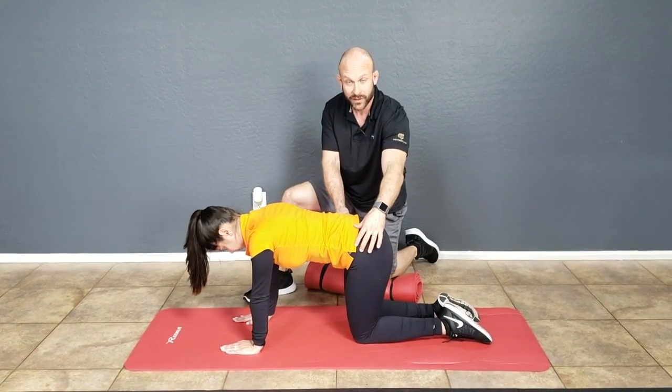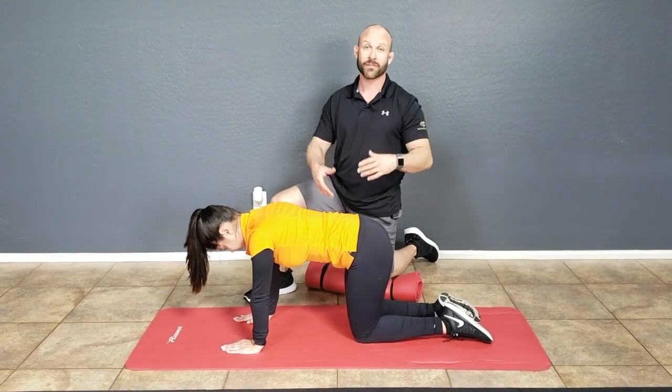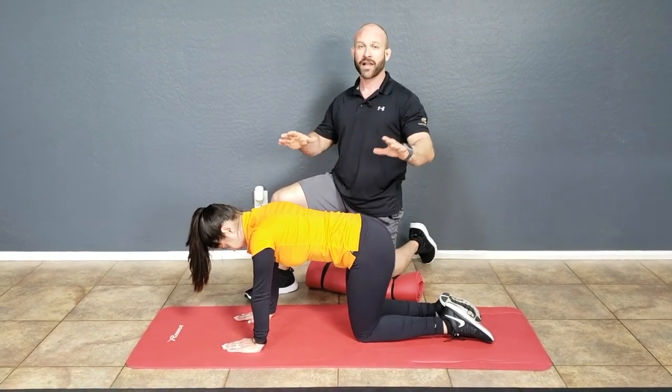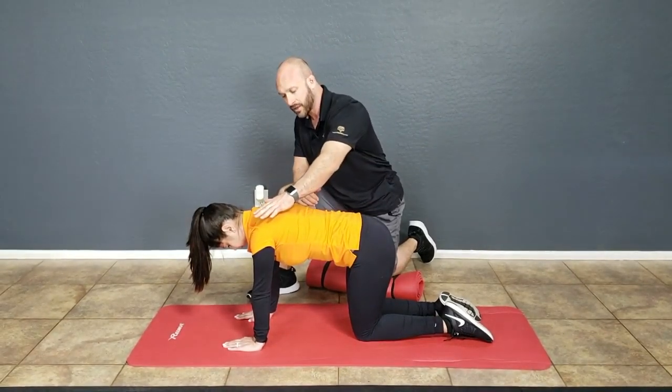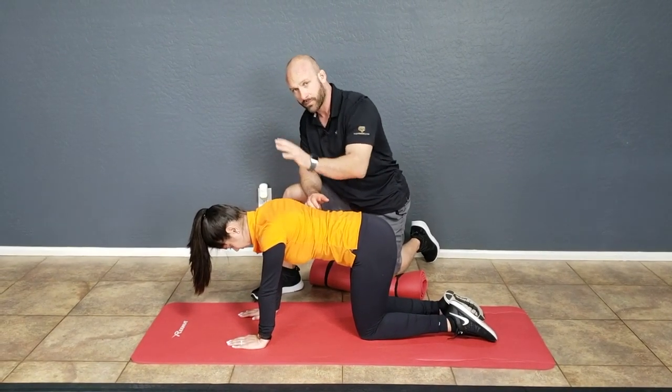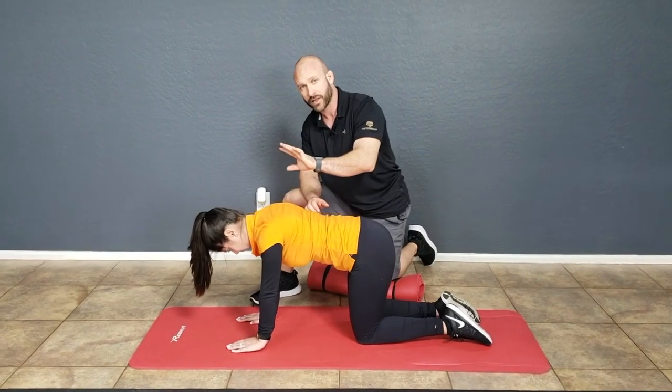Then you're learning how to stabilize the pelvis neutral while lifting the limb. Our progression here in Level 2 is doing a contralateral limb movement. That would mean the same thing you learned in Level 1 — bringing the scapula into stabilization position of depression, retraction, and scapular external rotation.